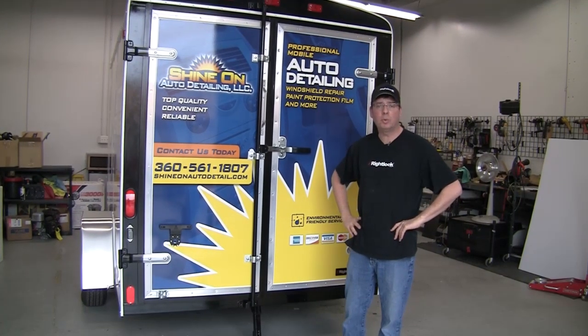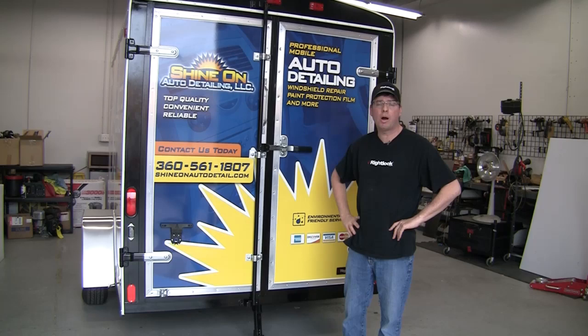Hey guys, Steve from RightLook.com here. Just wanted to take a moment today and go through our custom 9800 enclosed 6.5 by 10 trailer.